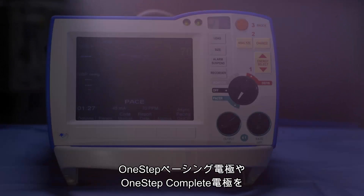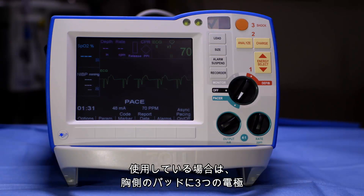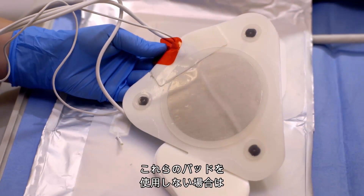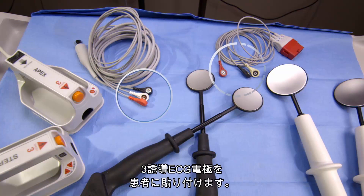Pacing. When the R-series is used with the one-step complete or pacing electrodes, a separate ECG cable is not required because the three leads are built into the front electrode pad. If these electrodes are not used, you must first attach an ECG cable to the device and place the three lead ECG electrodes on the patient.